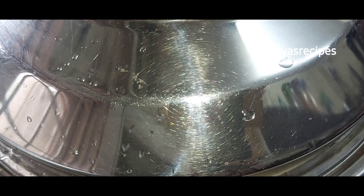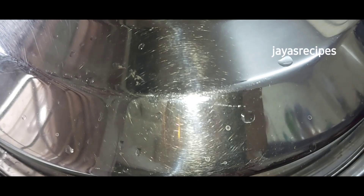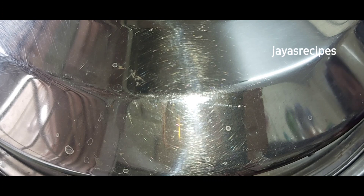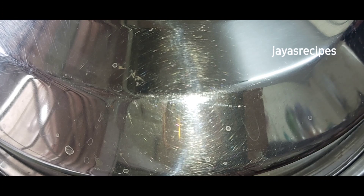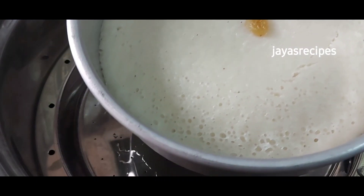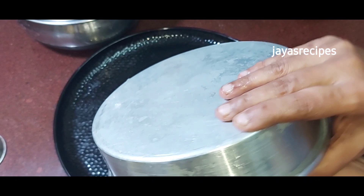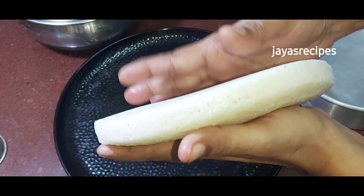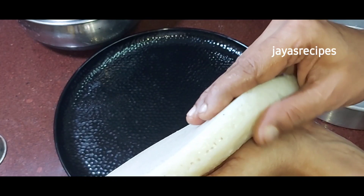Cook on high flame for 20 minutes. Then cook on low flame. Cook on low flame for 20 minutes. This is in the oven for 50 minutes.